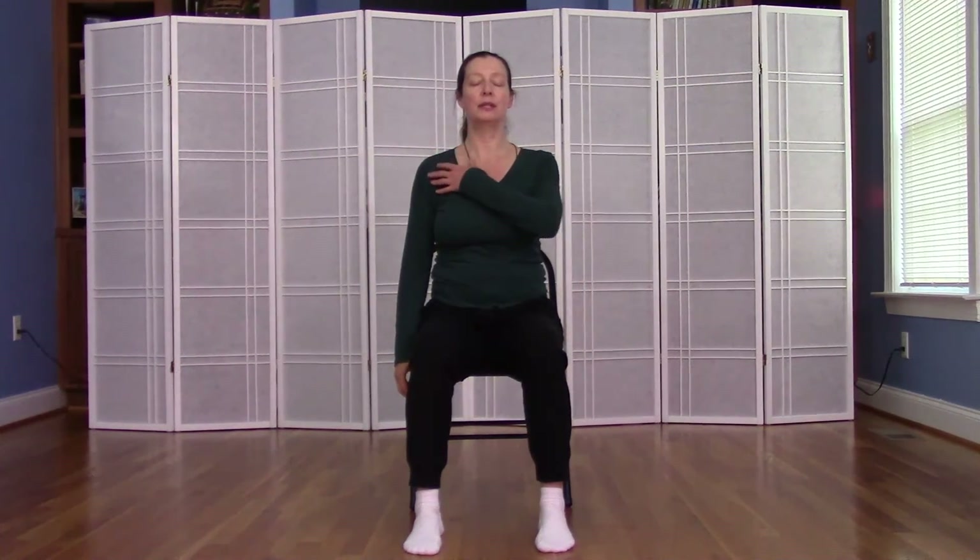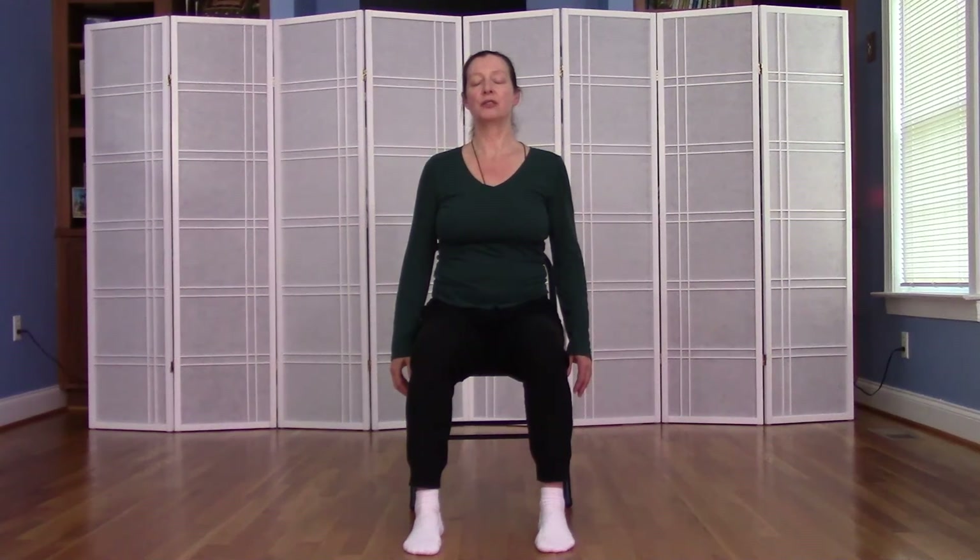Inhale, come up to a tall seat. Take a breath in and notice how the left side of the chest feels, or how the left lung feels as you breathe. Note in your mind any differences or changes that might have occurred.